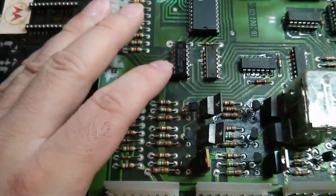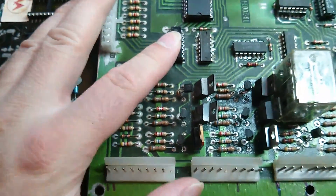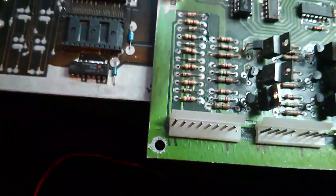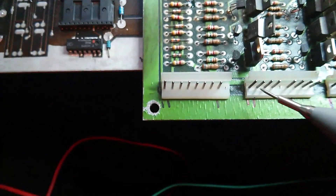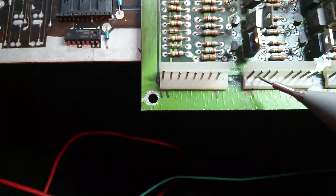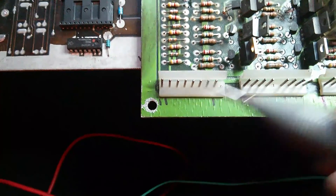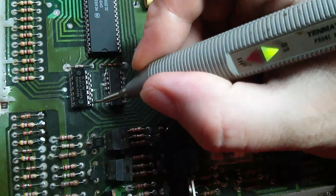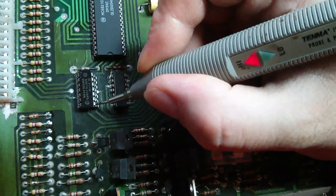I've found and replaced yet another bad IC. The 7408 here was basically stopping two of these switch inputs working entirely — that's pins 6 and 5. Pin 6 is now working, but pin 5 still isn't working. I've checked the logic states on this IC and they are now correct — previously they were basically sticking, with everything stuck to ground.